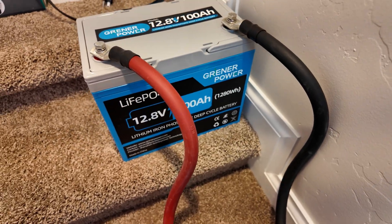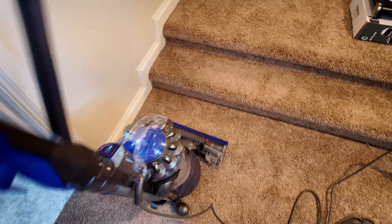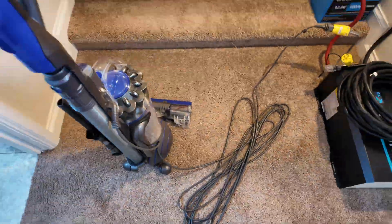Can this Greener Power 12 volt 100 amp hour lithium iron phosphate battery run a full-size household vacuum cleaner? Let's find out. Yeah, no sweat.